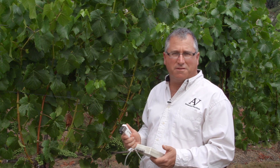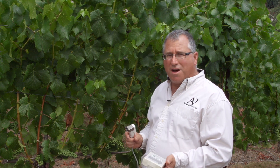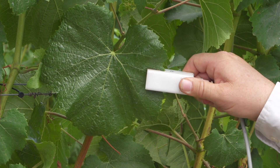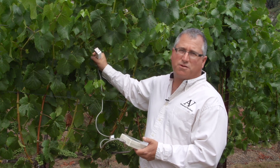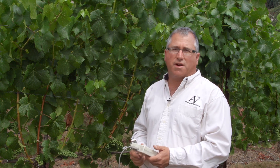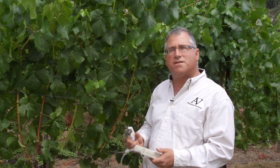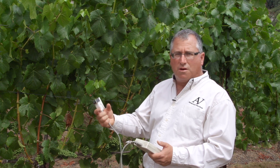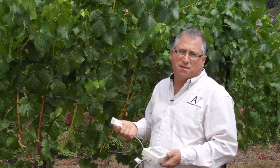This is a leaf parameter device. It's used to measure stomatal conductance. Stomata are leaf pores, and in grapes they're found on the underside of the leaf. There are about 200 of these stomata per square millimeter on a grape leaf. The stomata are used to regulate water exit from the leaf. So when the vine's under stress, especially water stress, those stomata close, reducing the release of water from the leaf, thereby conserving moisture.